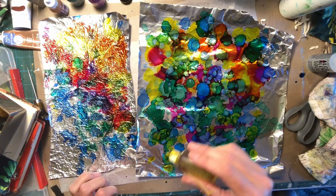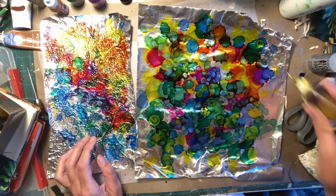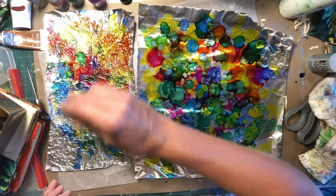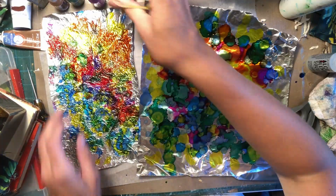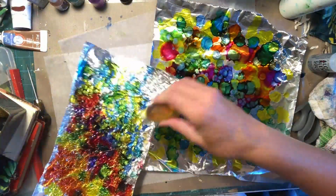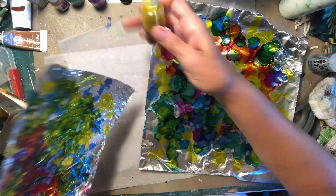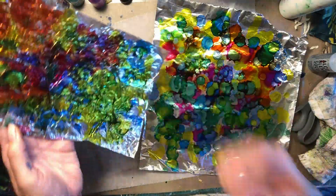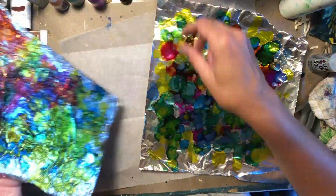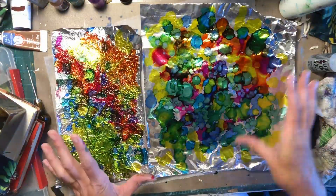We're wanting to make enough of this that it will cover our two pages on our book — this is going to be our background. Hopefully. Like I said, I haven't done this before, so I don't really know what's going to happen with it. This is just really super cool. I'm really curious about bringing in the metallics — mixing those two colors is really beautiful. Two completely different looks from the process.